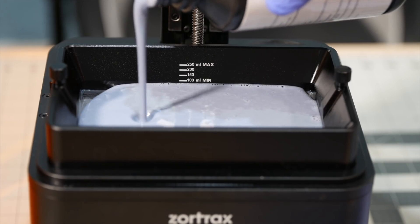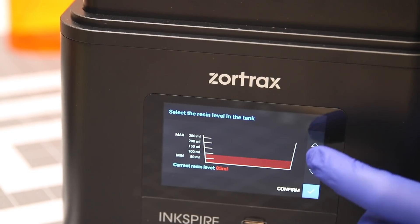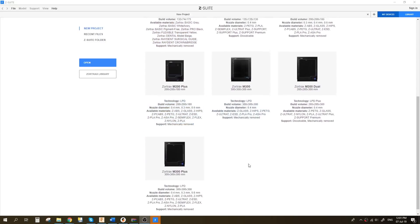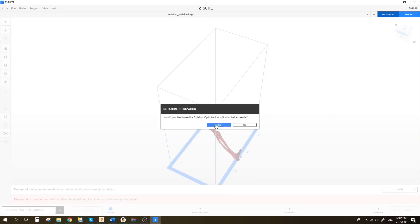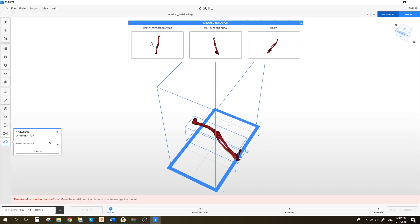The Inkspire resin vat also has indicators which show how much resin you have in the vat. This is extremely helpful when printing items, as the Zortrax screen will ask you to confirm the volume left in the vat prior to printing in order to indicate whether or not you need to add more resin, thanks to the estimates produced by Z-Suite which are extremely accurate. Z-Suite is Zortrax's own slicing software encompassing all their machines including the Inkspire. Once you download Z-Suite and enter the serial number for the machine, you'll be presented with all the options for the printers you can use on the slicer.